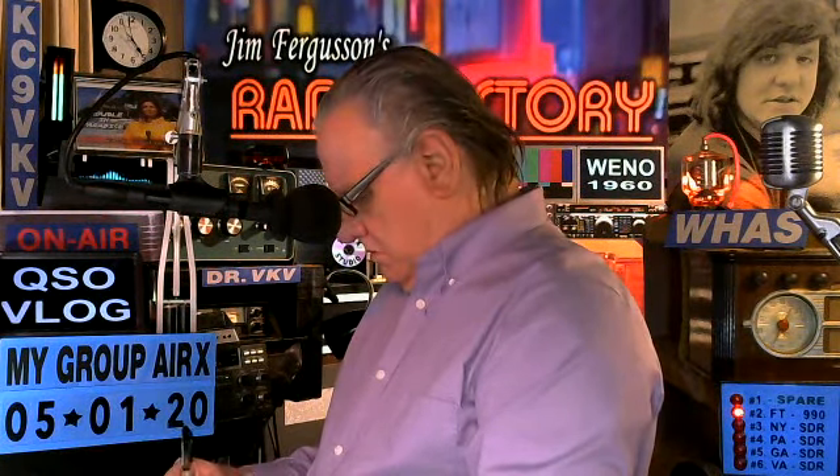What part of Pennsylvania? Eastern part — eastern part of Pennsylvania, 40 miles north of the city of Philadelphia. And what radio are you running? This is our Icom 7610 and we're running about 400 watts.